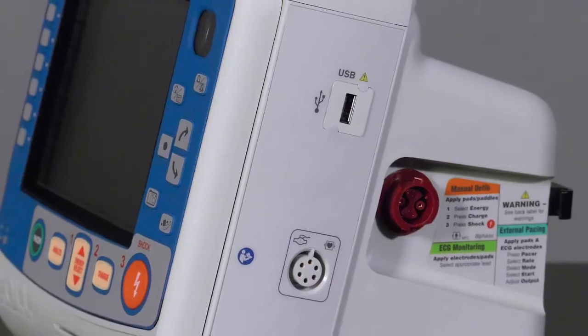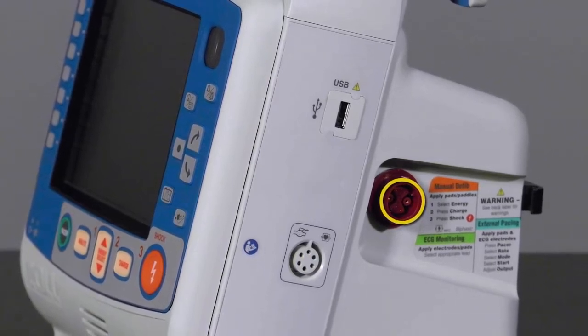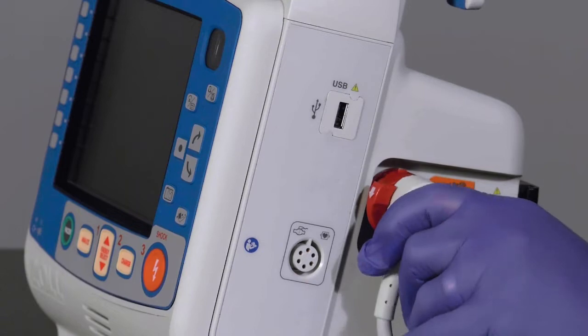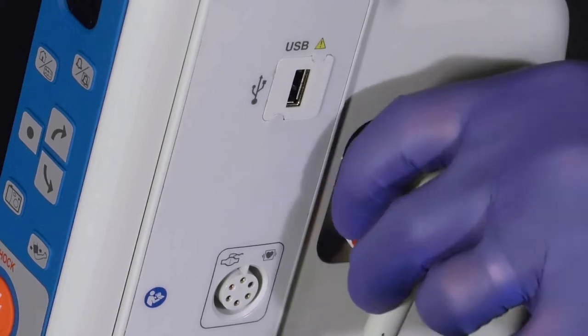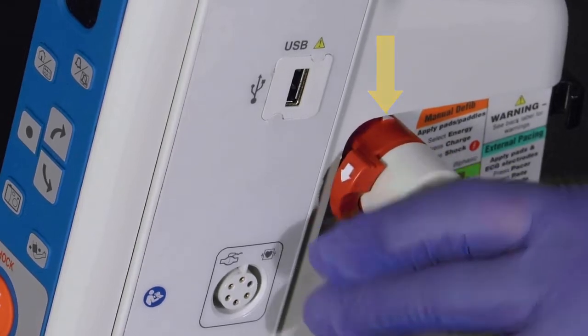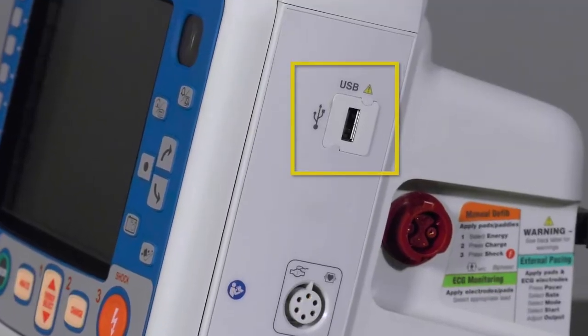The most important connection on the right side of the device is the multifunction cable port, or MFC. It is the cable used to provide all electrical therapies to the patient. Press down on the red tab and the cable will disconnect. To reconnect it, match the white arrows, press the cable into place, and assure that the collar is fully locked into position.